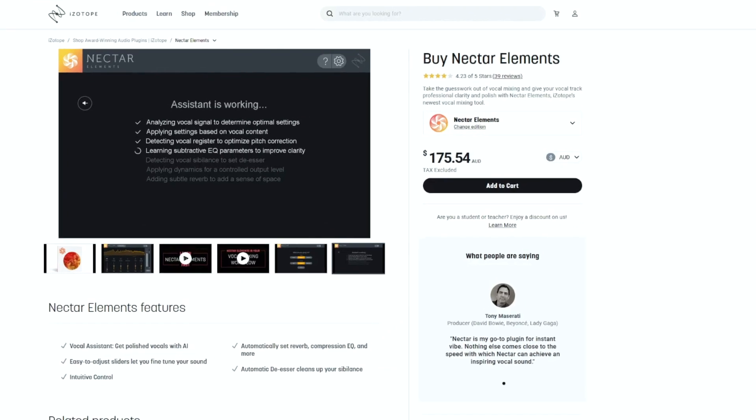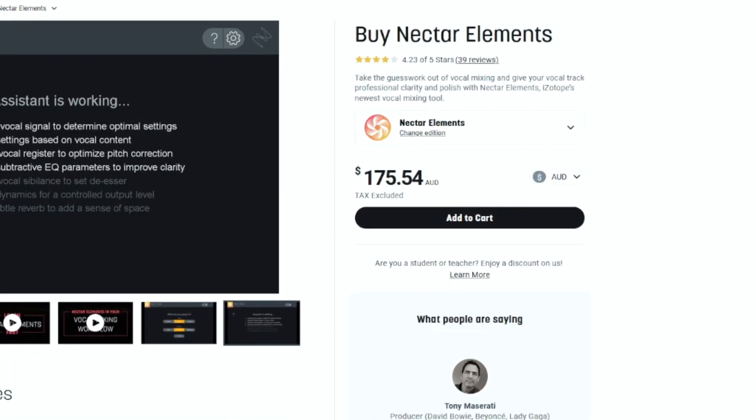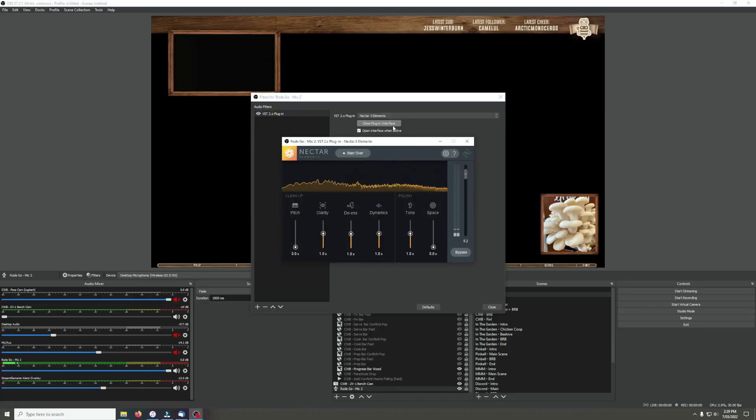I wouldn't actually recommend Nectar Elements unless you already own it because it can be quite expensive. It does go on sale occasionally, but there are many other free options out there. A quick Google will yield a number of results for free VST equalizer plugins. OBS supports VST plugins and there are many YouTube videos that show you how to use them. At the end of the day, this is a free way to improve the quality of the audio of your stream and you will learn something new in the process. This is the area of focus that I recommend the most, especially if you're on a tight budget.